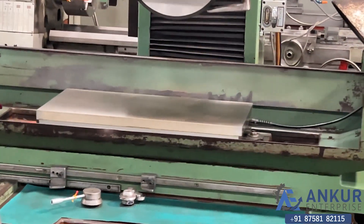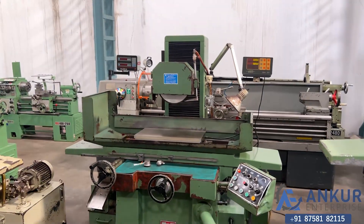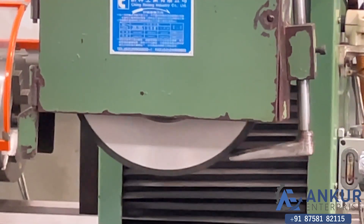Its magnet size is 600 by 300 mm and the working area is also the same. As you can see, there is no vibration while the wheel is working, and there is no noise at all.